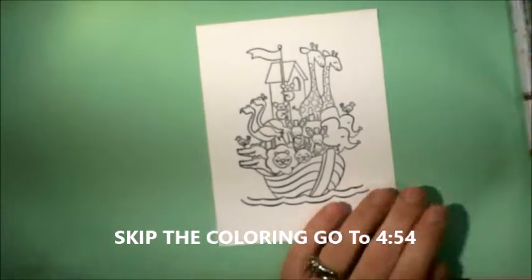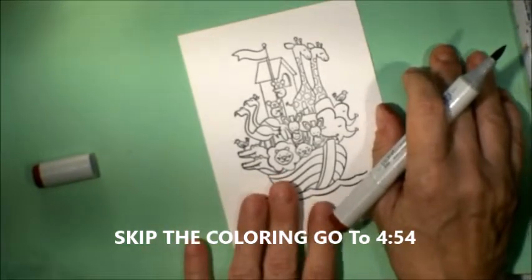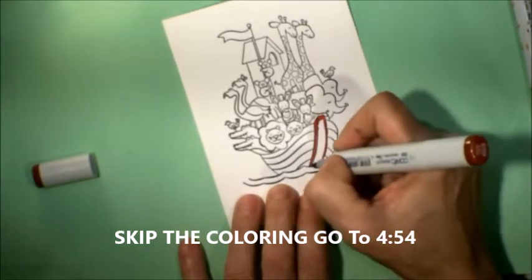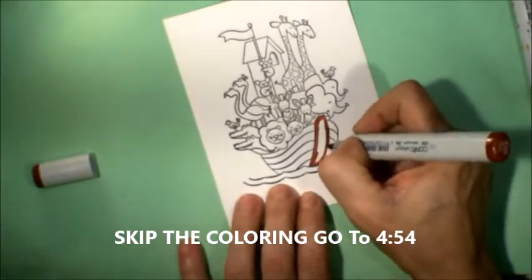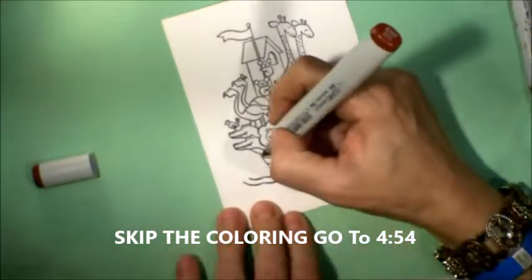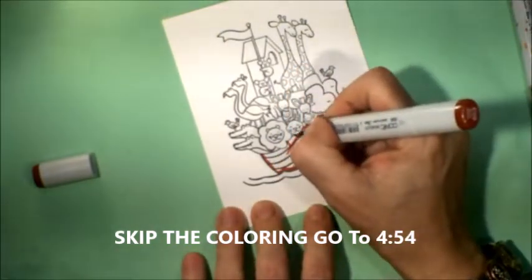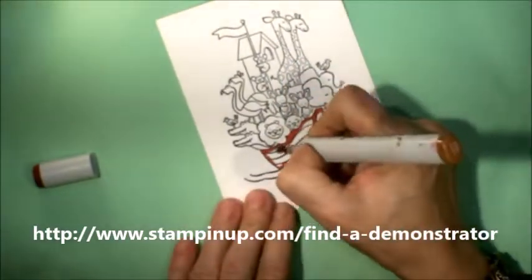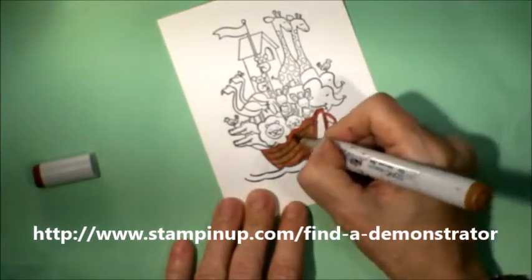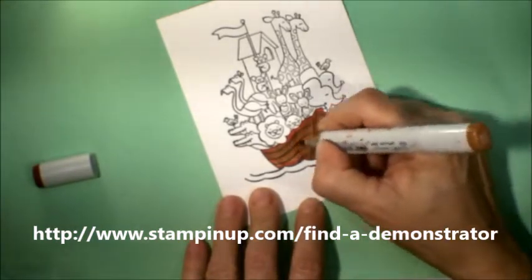Hi, everyone. If you want to skip the coloring of this image, you will need to go to the 4 minute and 54 second mark. And that is where we're going to put this card together. It is a modified slider card. These are going to be a set of baby cards that I'm going to give to a friend. I hope that you will sit back and enjoy the coloring.